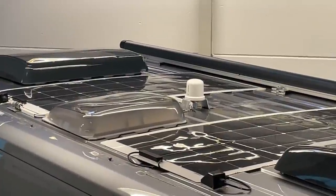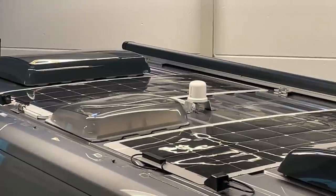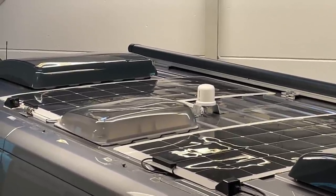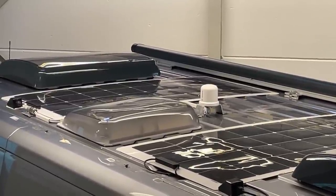Hello Camper, here we have a small video from Dingelsbühl. Here you see the LTE antenna from Caratec, which I showed you last time, when we built it here.